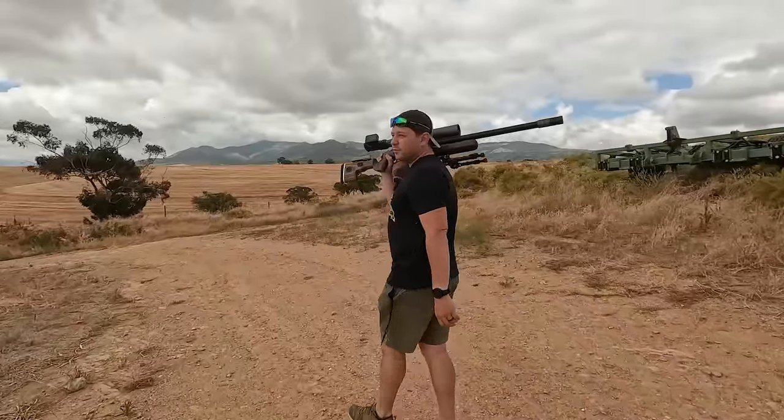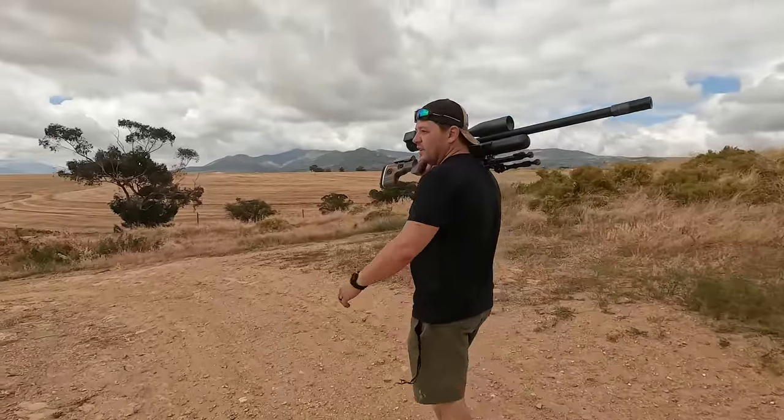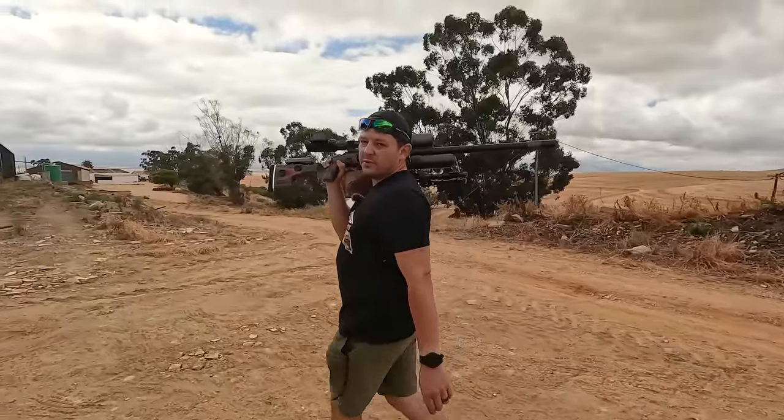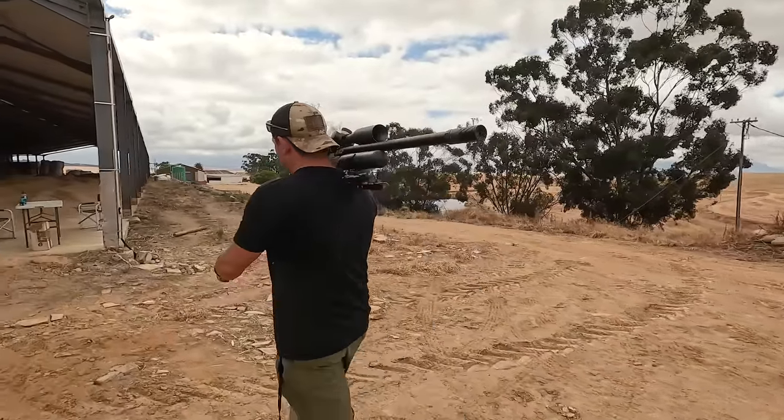I can feel the first few drops falling, so there's definitely some rain coming in — I hope we can continue. While we walk past the truck, we're going to take a quick break and get some drinks.